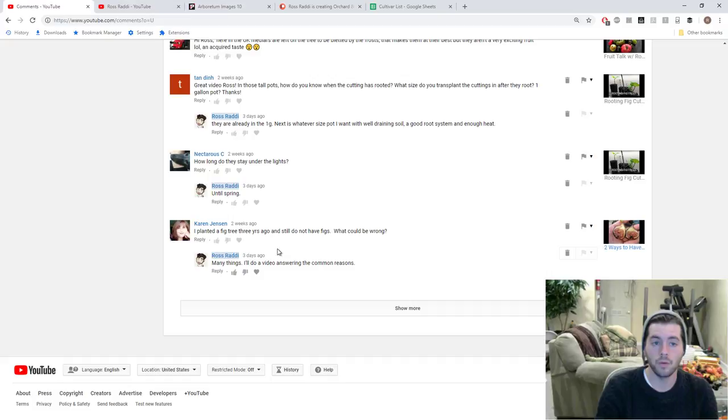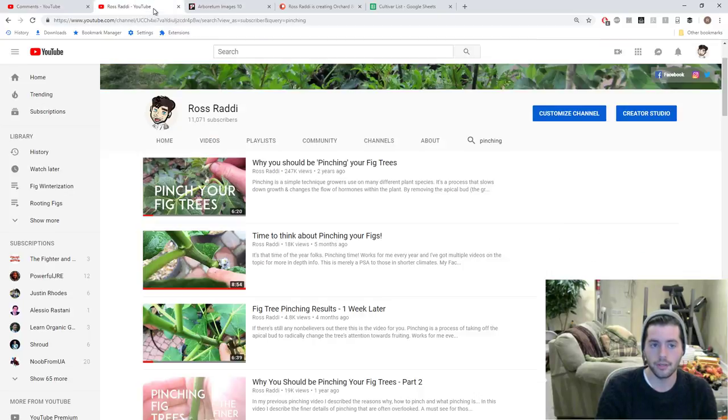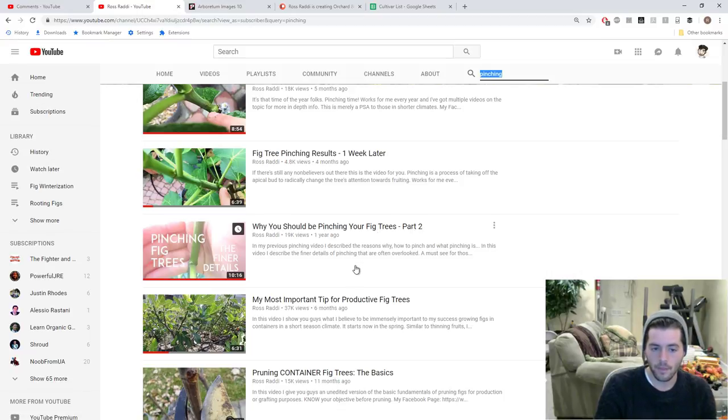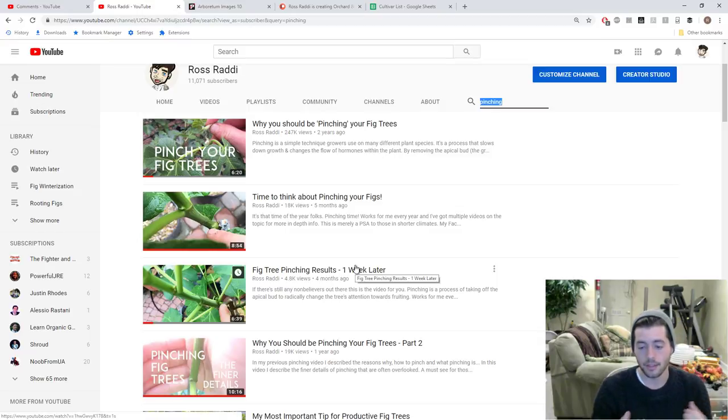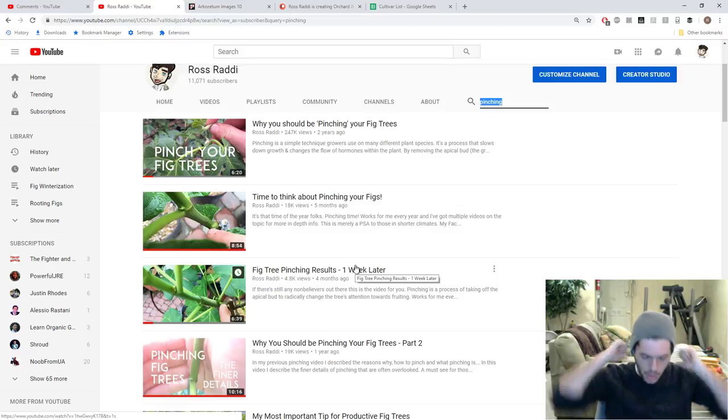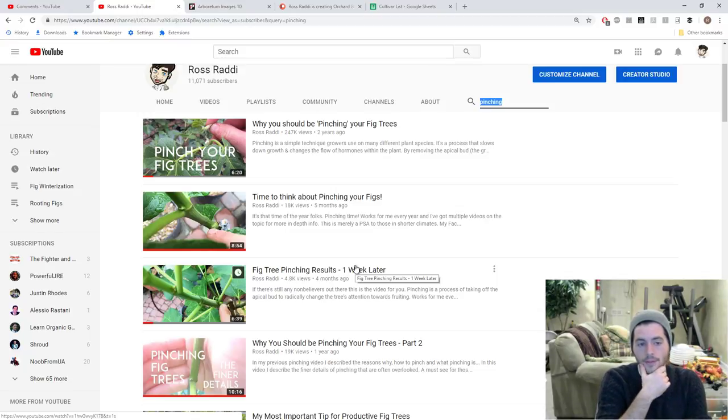The second question is: are you doing something called pinching? Do you know what pinching is? I've done many videos — you can go to my YouTube channel, search for pinching, and I have about four to six videos on this topic. This technique I use, being in a short-season climate, forces my trees into fruiting. Figs take a long time to fruit — they're a long-season crop, a fall crop. For me, growing a fall crop with only 150 days in my season, I force them to fruit by pinching.